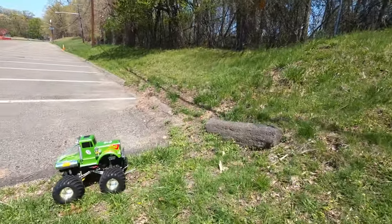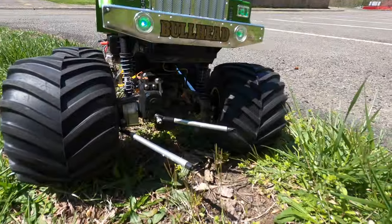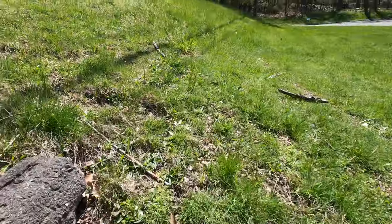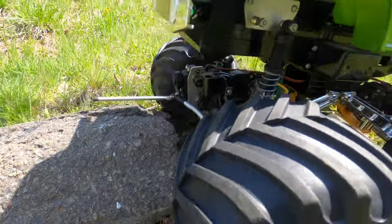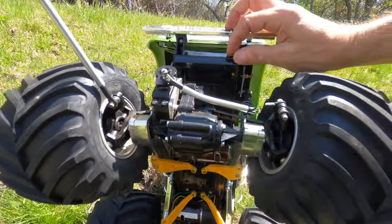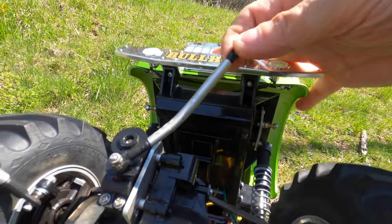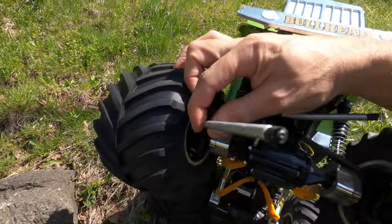I just smacked that up good, guys. Check that out. That's the end of this beast — you don't want to hit one of these beauties full on. Holy crud. See the damage here. Bent like a pretzel. Snapped off the ends.